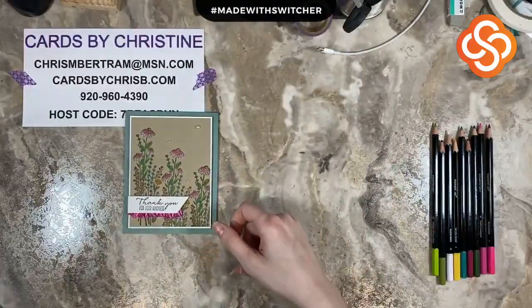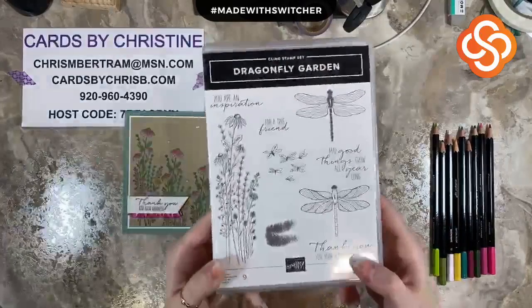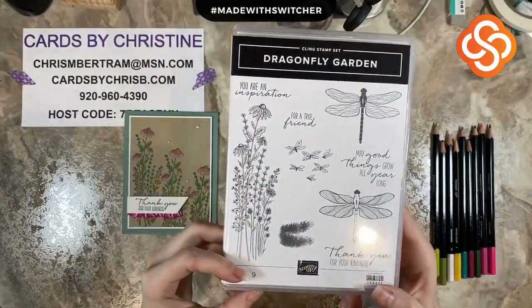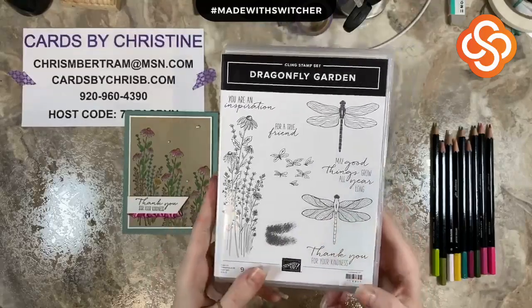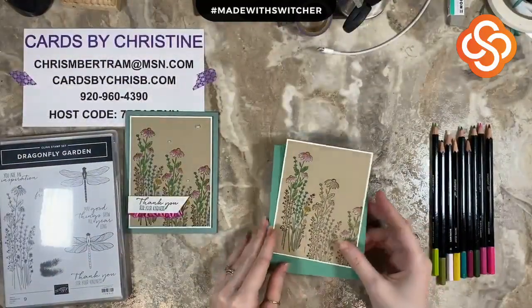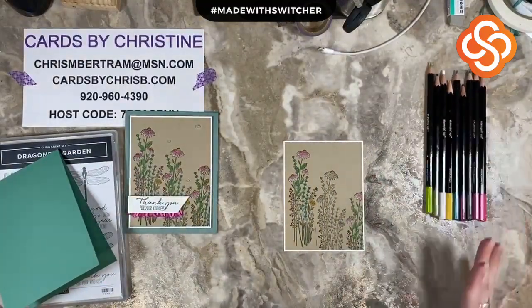We're going to make this card using Dragonfly Garden — these wildflower prairie grass type flowers — and the sentiment comes from there as well. I colored most of the flowers already and I'm just going to go through and do the last of them.